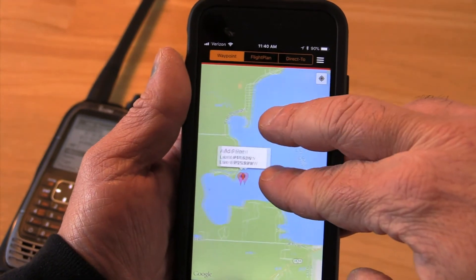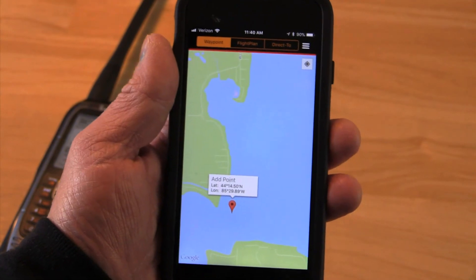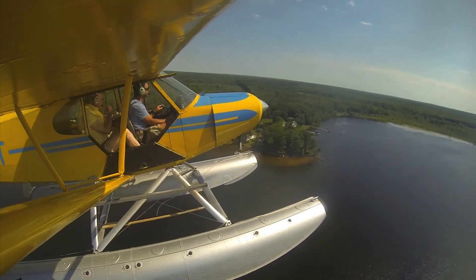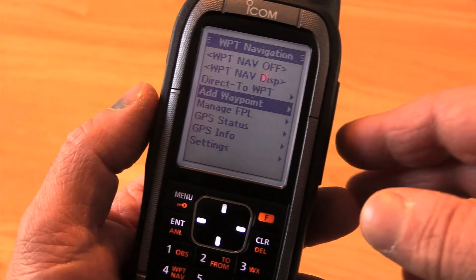One useful advantage I see is being able to add a waypoint by touching its location on the app's map page and then being able to navigate direct to it with the radio. Maybe you're flying floats or skis and want to mark some play areas — it works, but I'd like to see this expanded with other mainstream apps that might add to the utility.